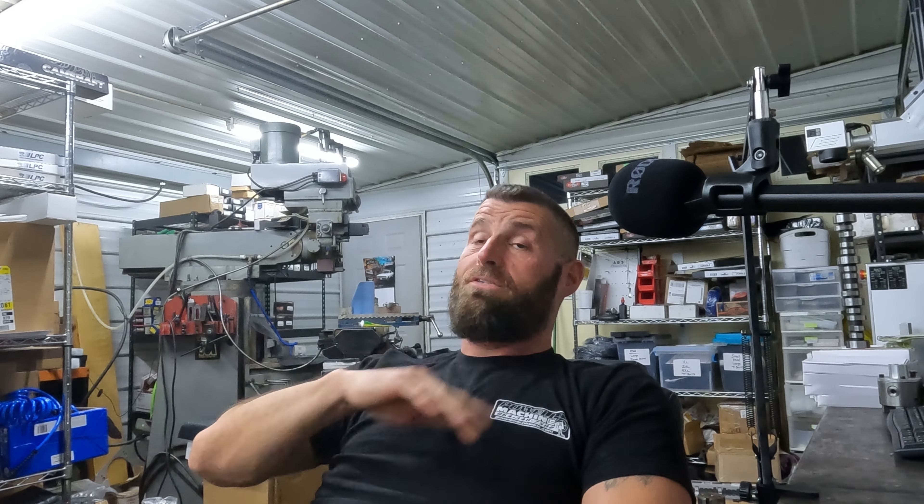Bear with me. If you've got stuff ordered, we're working on it — I promise we're working on it. We're not ever late because we want to be — we're late because of circumstances. You just ain't nothing you can do about it.